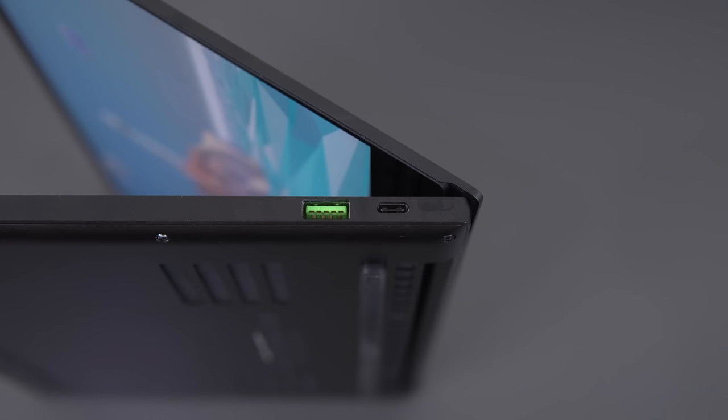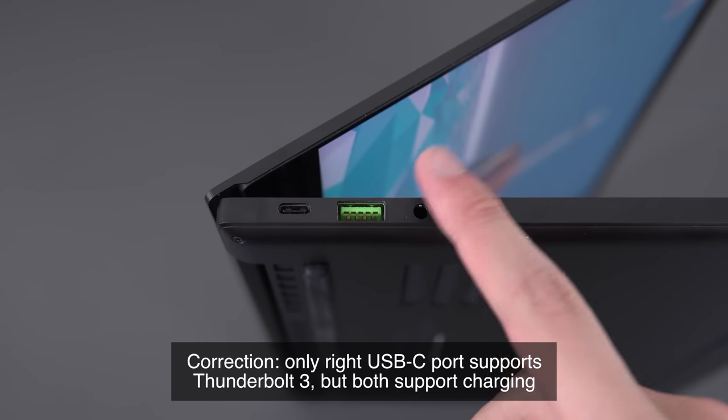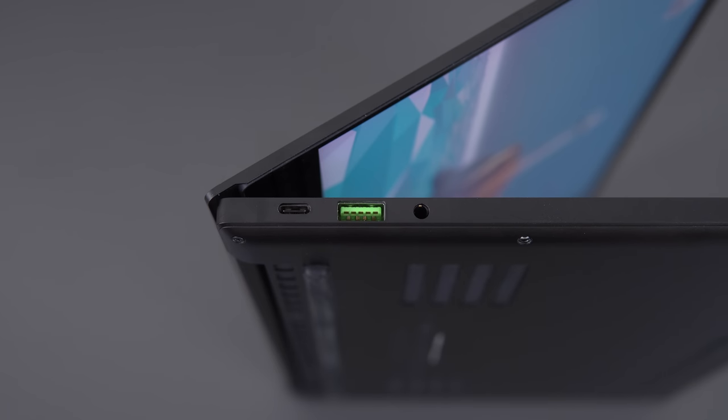Port selection is good for an average user. You have two Thunderbolt 3s and two USB-As with a headphone jack on the left. As an added bonus, you can also charge the laptop from either side, which is pretty cool.